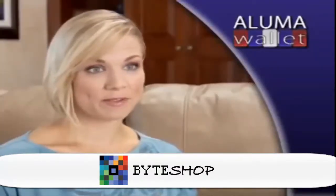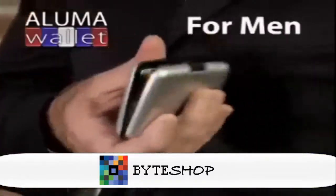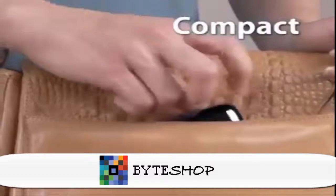It holds everything I need and then some — pictures, credit cards, my driver's license. It's great. A Luma Wallet is the perfect wallet for men and for women, and its compact size fits into any pocket or purse.